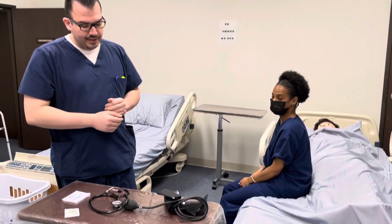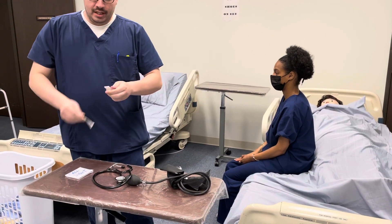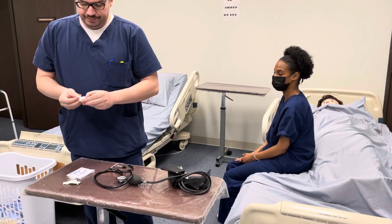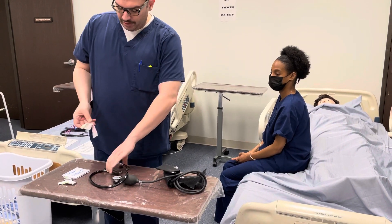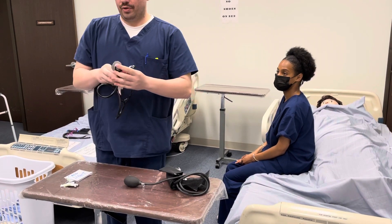The equipment that I need is a stethoscope and a blood pressure cuff, also known as a sphygmomanometer, and you need alcohol wipes. So I will open up my alcohol wipe and I will clean the earpieces and the diaphragm of my stethoscope.